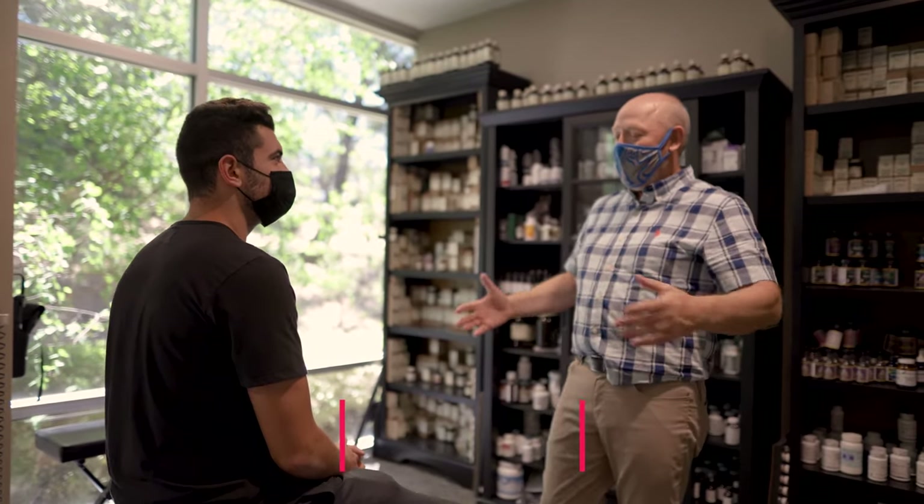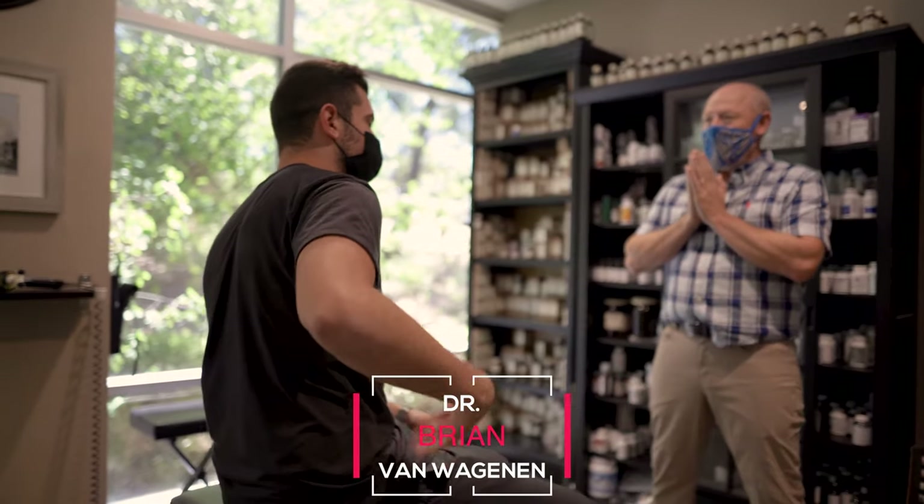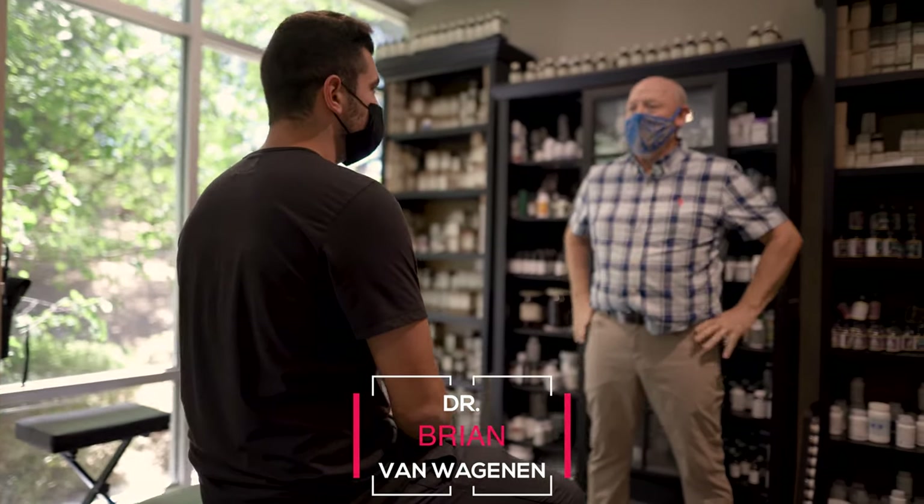Good to see you Eric. Good to see you. What's going on with you today? Mainly just lower back compression, it kind of feels like. You need to kind of loosen that up a little bit. Okay, sounds good.